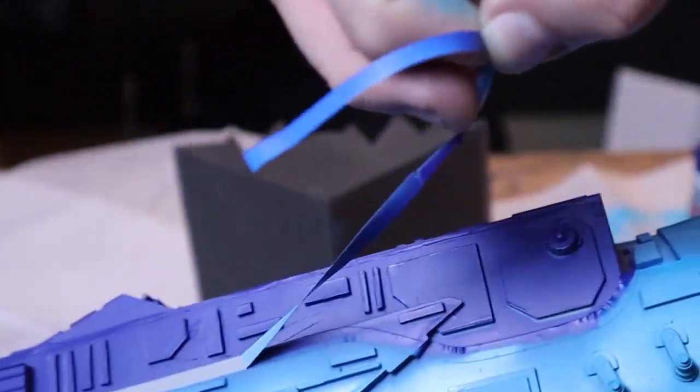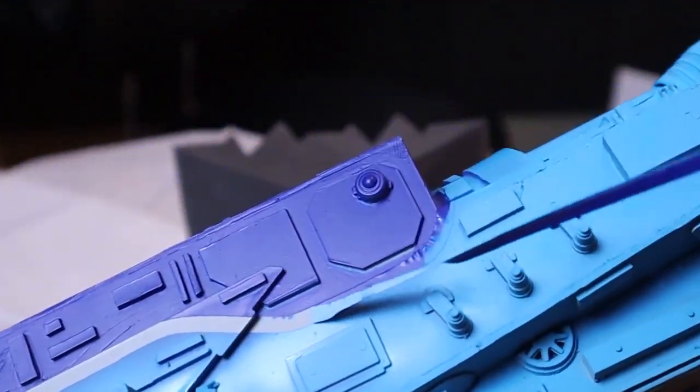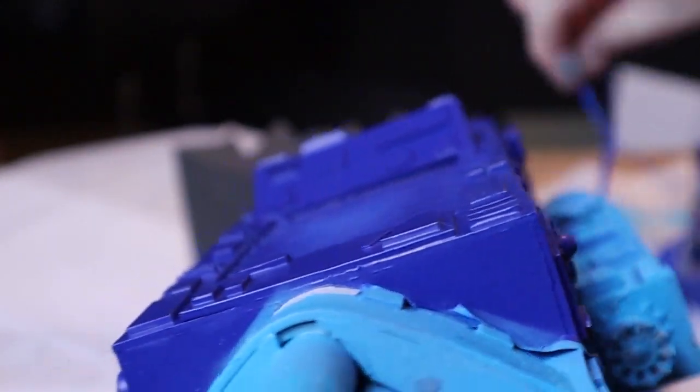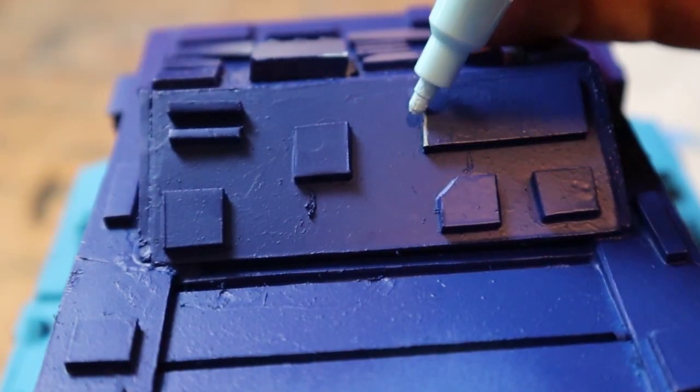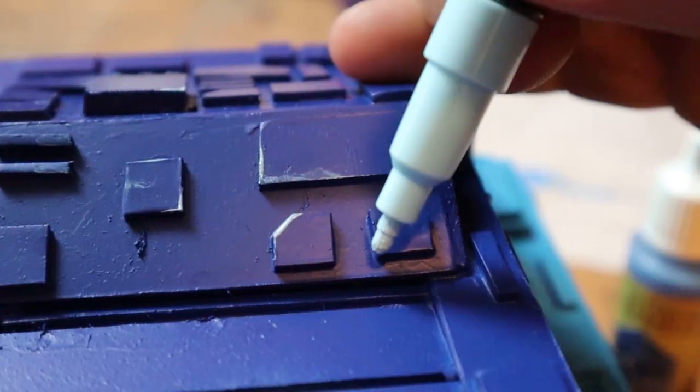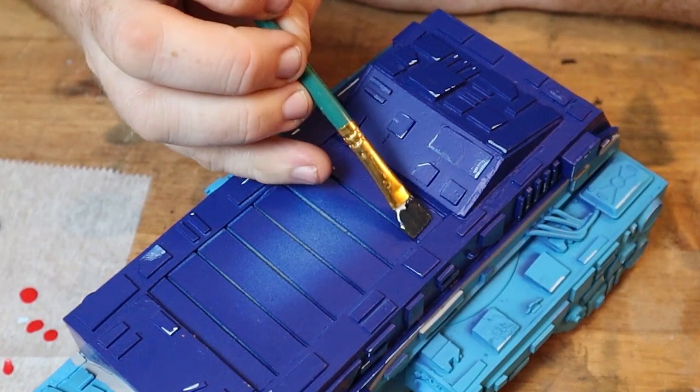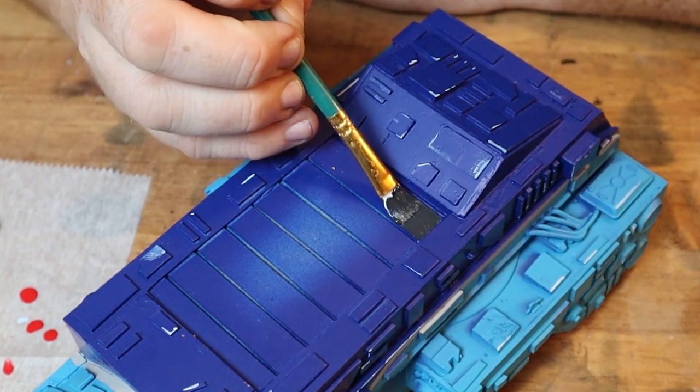Once the paint's dry on both sides I remove the masking and just as I had hoped it left behind a thin mostly clean grey stripe. Then I move on to using a light blue paint pen to give some of the raised panels some details and then use a dark grey to paint the third and final base color on this futuristic pickup truck.